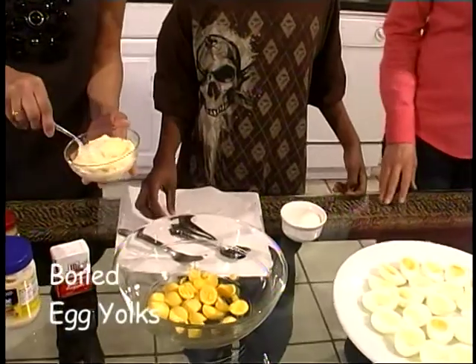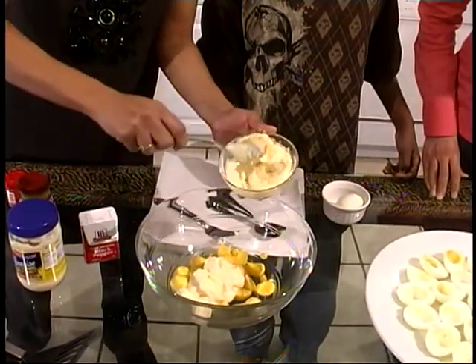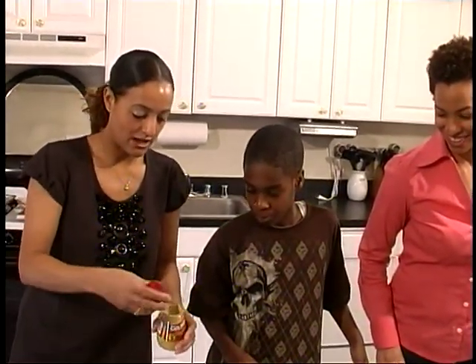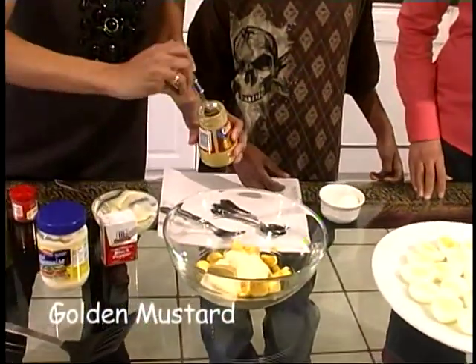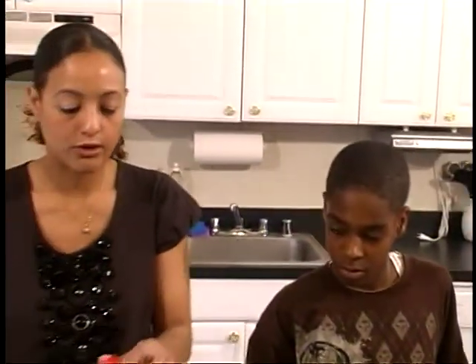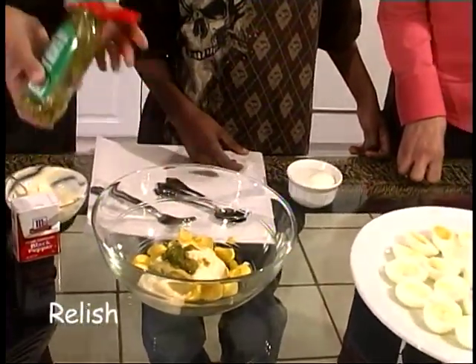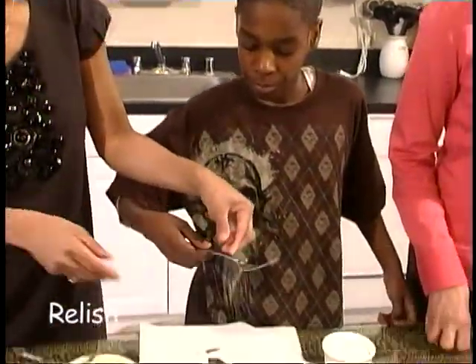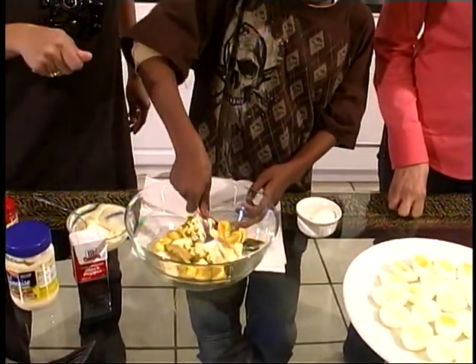First thing we're going to do is put in some mayonnaise. I'm really just going to eyeball this recipe. The main thing you need to know is mayonnaise is the key ingredient — more mayonnaise to less of everything else. That was probably about three-fourths of a cup of mayonnaise. We're going to do about two teaspoons of brown mustard and about a tablespoon or two of relish — not a lot. Alex, use a fork and mix it up. Try to really crunch the egg yolk in there and mix it in good.